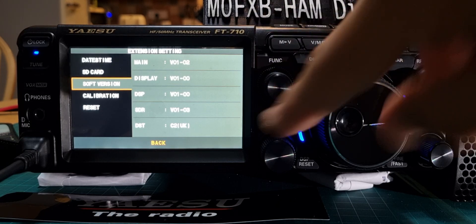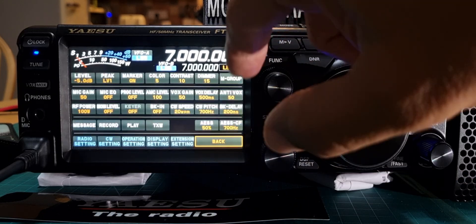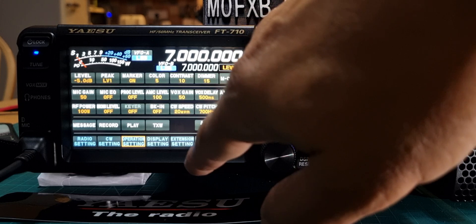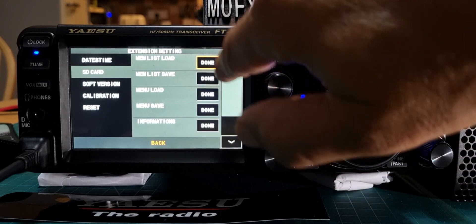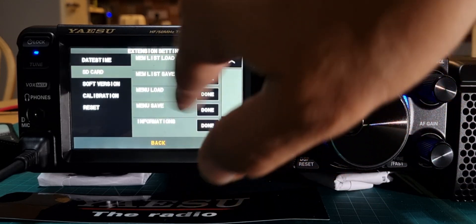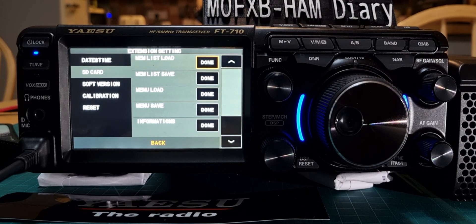Just go back, we'll go to functions, and we'll go to extension, SD card. Go here with your SD card in, and first of all memory list save — okay, menu, save. You can save everything there. Seventy-three, thanks for watching my channel, catch you on air, all the best.